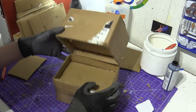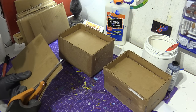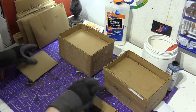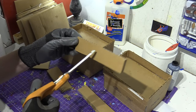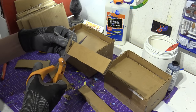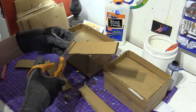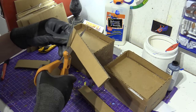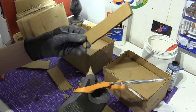Now what we need to do is make the teeth. We're going to take our cardboard and cut some triangles out of a strip. Watch carefully. We're not going to cut this strip off because we're going to use it — carefully cut it from the other side and you should be able to do that.